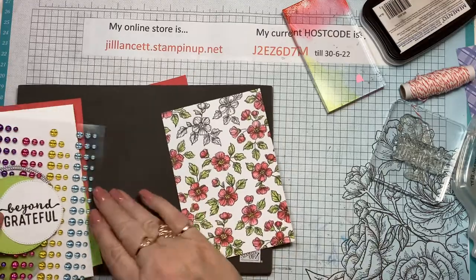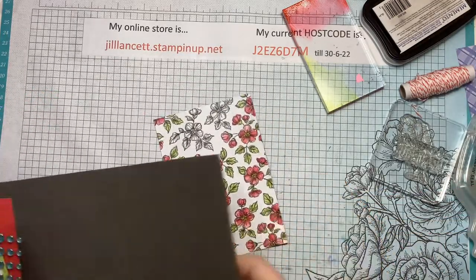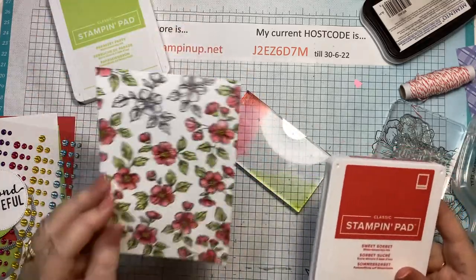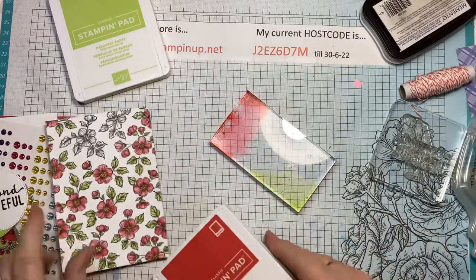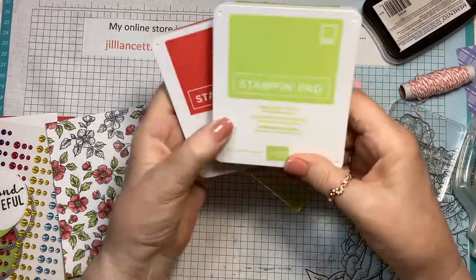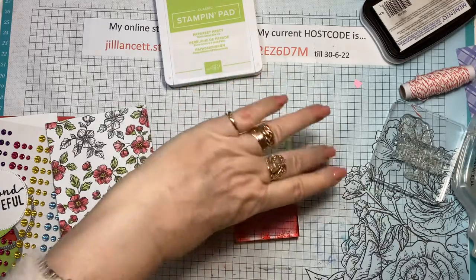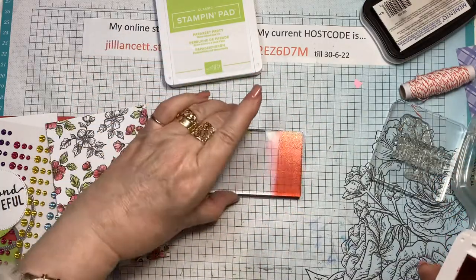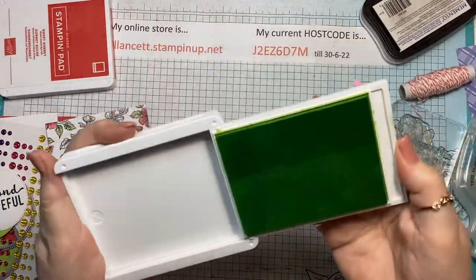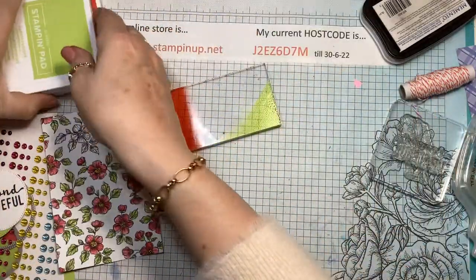This is that gorgeous paper and I left it here to show you how I colored it. What I did was get the ink pads — this one is Sweet Sorbet, so the reddish-pinky color is the Sweet Sorbet and the green is Parakeet Party. These are both 2022–24 in-colors. I've smooshed it — and yes, that is the technical term — I've smooshed it onto a clear block. I did the same with the Parakeet Party. These are still a little tight because they're pretty brand new.